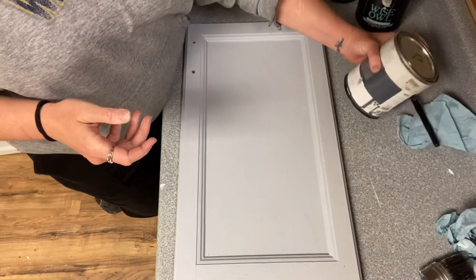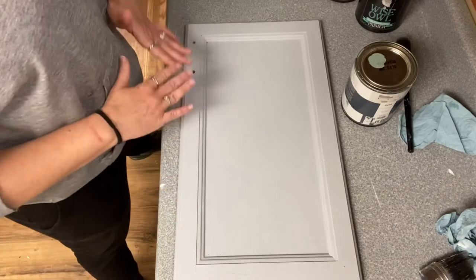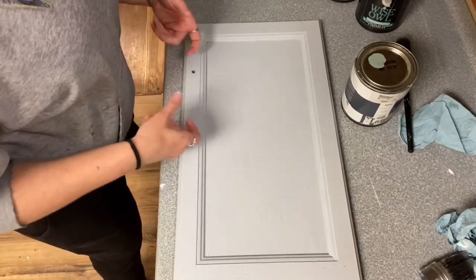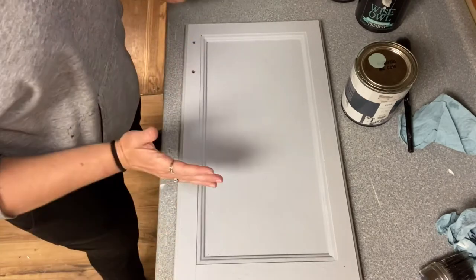If you want a distressed look, Wyza also offers a clear primer. You can use that, still paint, distress back to show the wood, but still know that you've got the tannin blocking, the stain blocking, adhesion, and help to smooth the paint.